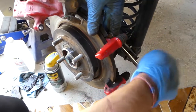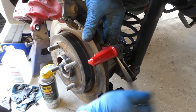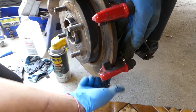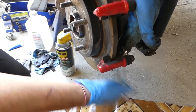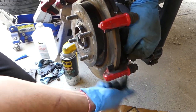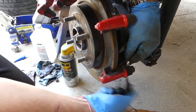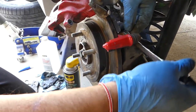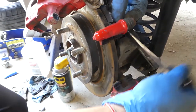With the same 13 millimeter, there are two more bolts for the brake caliper bracket that we need to remove — one on top and one on the bottom. If you need to see putting the brakes back together, we have a video on how to install new brake pads. There is one part with the springs that can be a little confusing, so check that out.